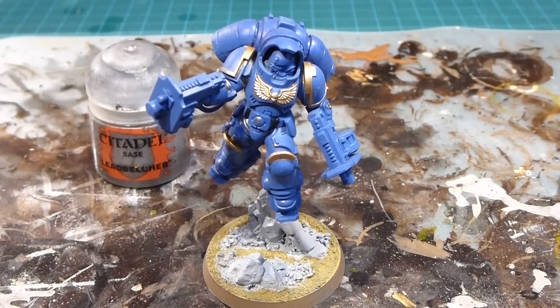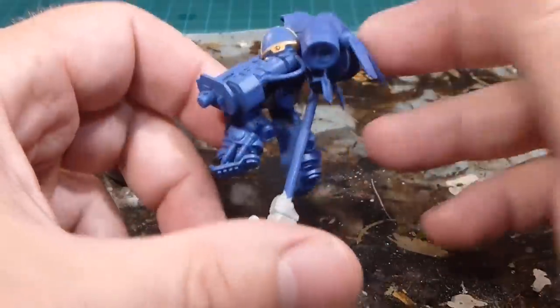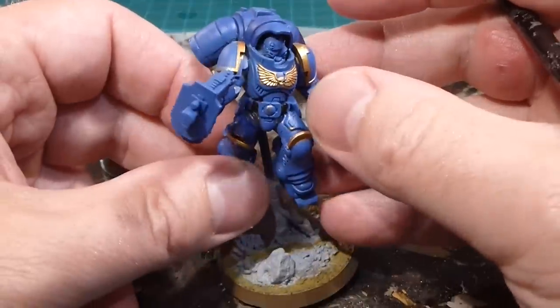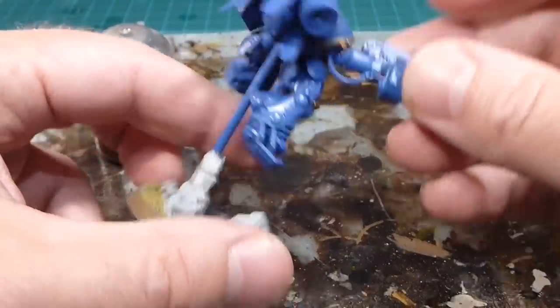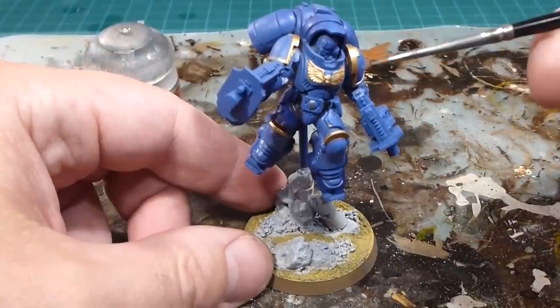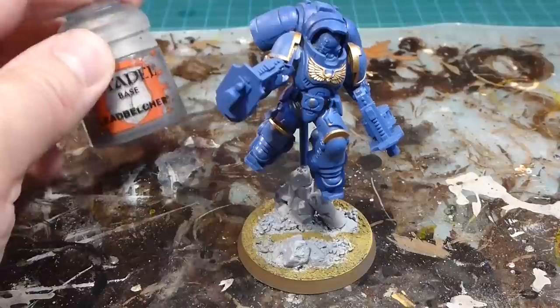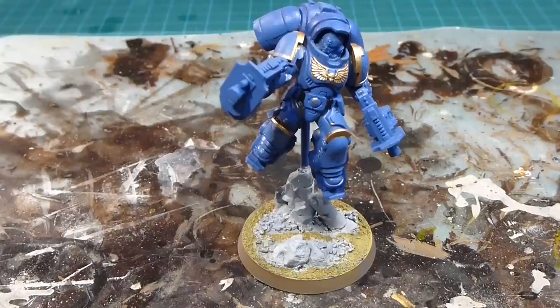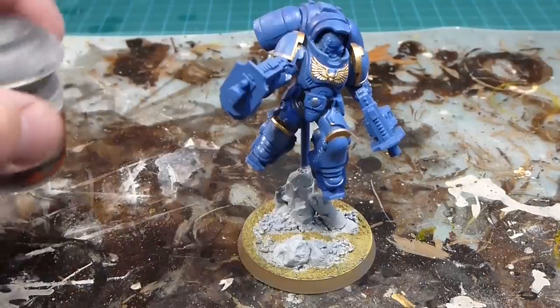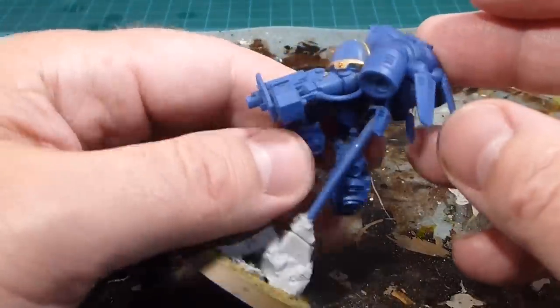So we've got our Inceptor Sergeant here and I've basically followed him all up, getting him close to where we were with the Lieutenant. Now I'm going to continue on with Leadbelcher. I would have done the gold first and then the Leadbelcher to get it up to speed. All the functional stuff is done — the belt clip, everything like that. Now I'm going to be working on the pack and the assault bolters.